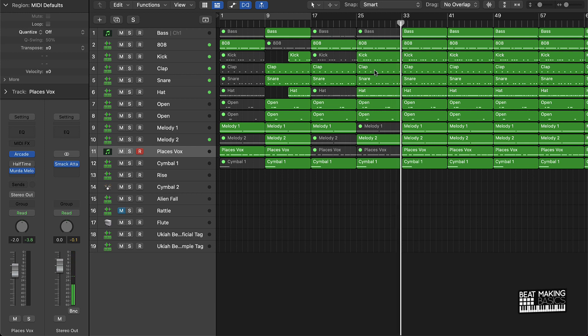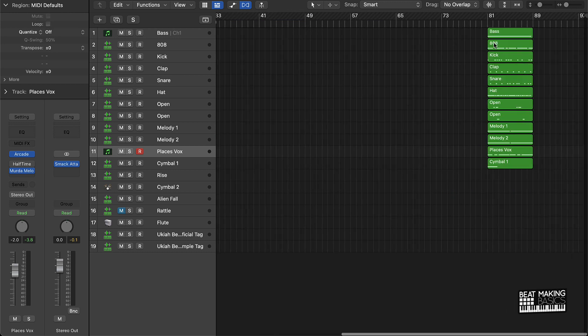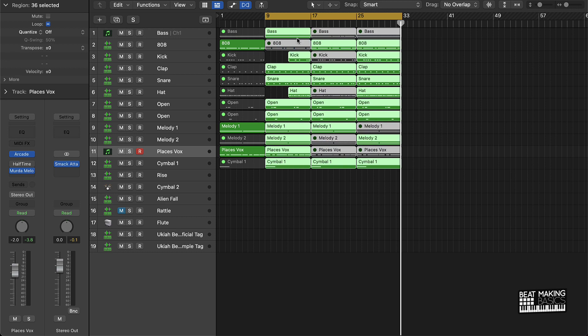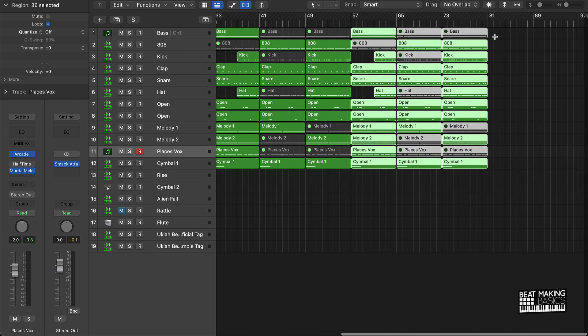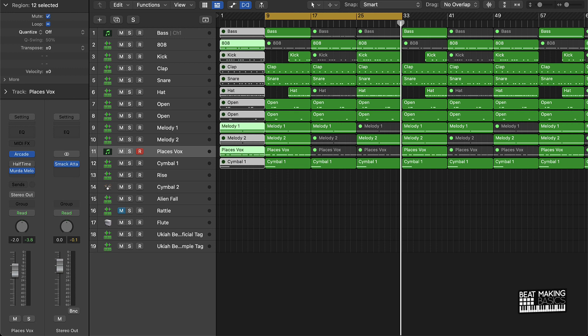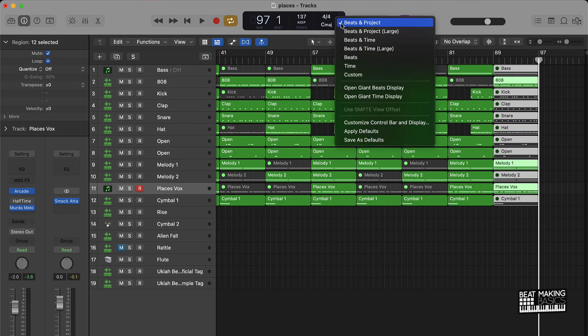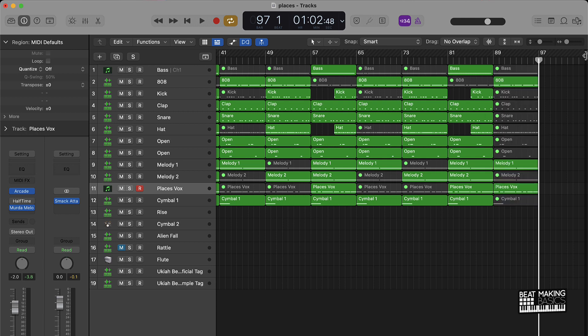After you have your intro, hook, and verse, it's easy from there — we're going to be repeating the hook and verse parts. I'll delete the extra stuff, highlight everything, and push Command R. That gives me a second hook and verse, then a third. Then I grab the intro, copy it with Command C, and put it where the outro is. Doing a time check — we're at two minutes and 48 seconds, which is more than enough time for a beat or record.